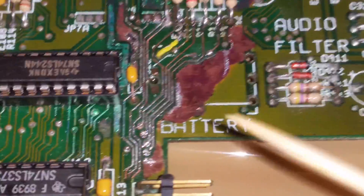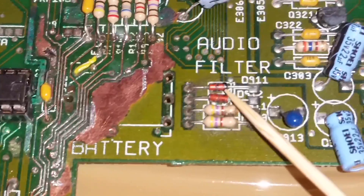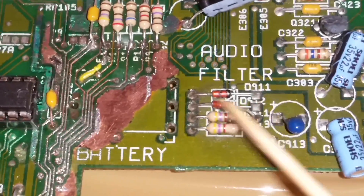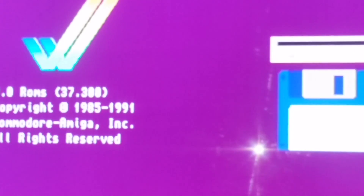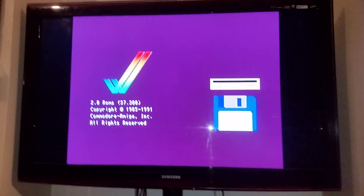That was the last bit in the jigsaw. I had a look at this - I don't know if it's diodes, I'll have a look at that later, but it's not affecting it. Anyway, it works! It works, and that's another board saved.